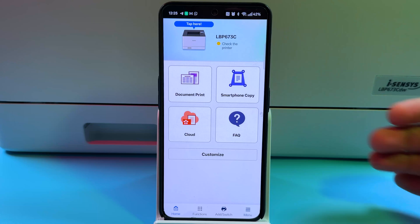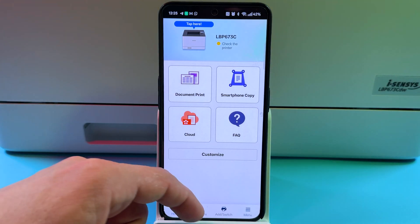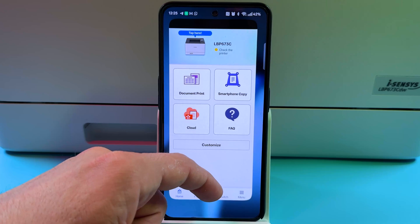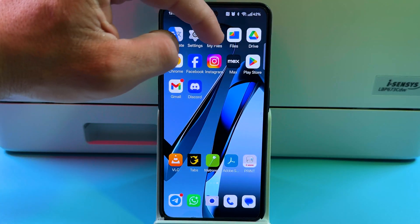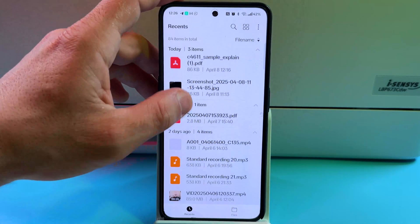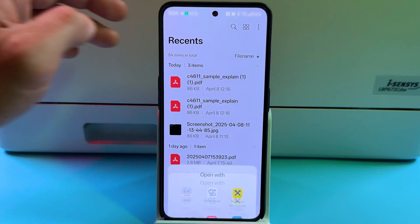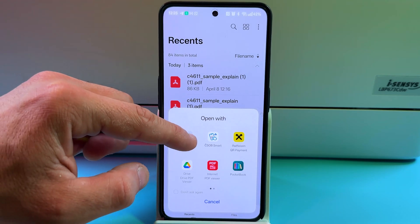You can print right from this application or use the smartphone copy feature — just take pictures of your documents to convert them to scans and print right away. You can also print any file from your system. Let's go to My Files and select a PDF file we wish to print. Tap on it and a Canon Print icon will appear.